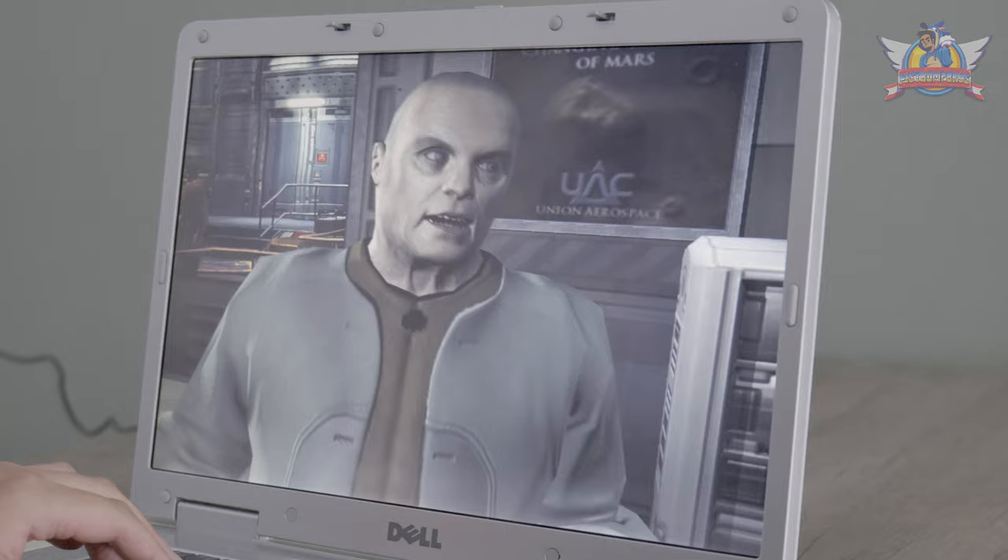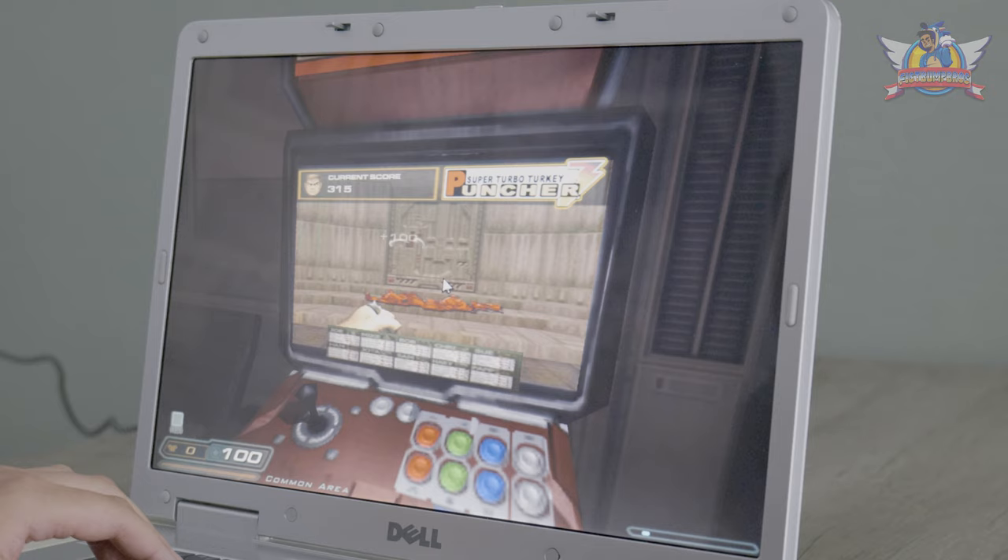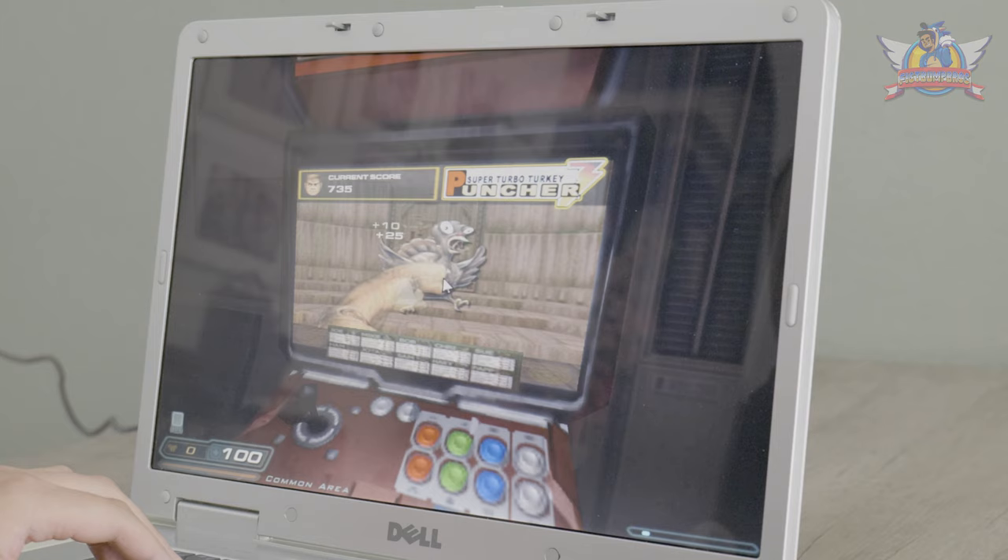Am I happy with the laptop? I shelled out 20 for the laptop and about 30 bucks for the accessories — 50 bucks in total — and I am very pleased indeed. If you liked this video I'd appreciate a thumbs up, a subscribe is even more appreciated and will keep you notified whenever I upload a new video. Thank you for watching and I'll see you in the next one.